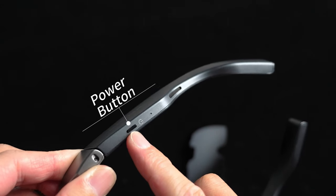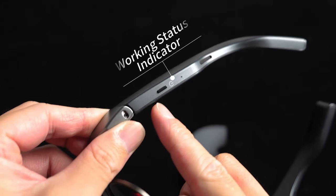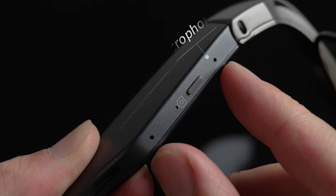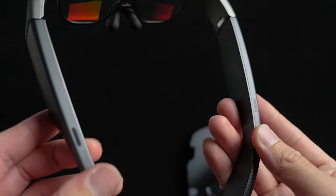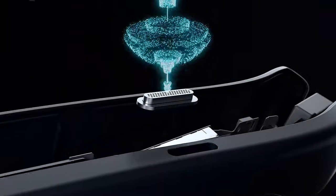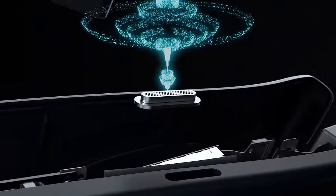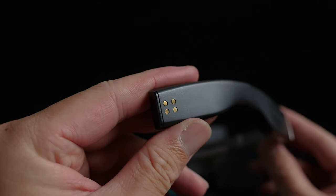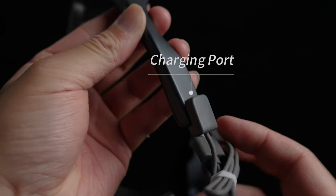There is more embedded technology in the temples. On the left side, we have the power button, a working status indicator, and a speaker. On the right temple, there is the camera button, two microphones, and another speaker. There are also two small holes at the top to prevent sound leakage from the sides. Additionally, there is a magnetic charging port on the right temple tip.